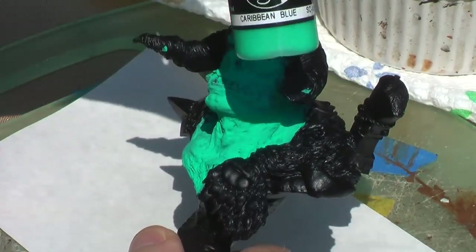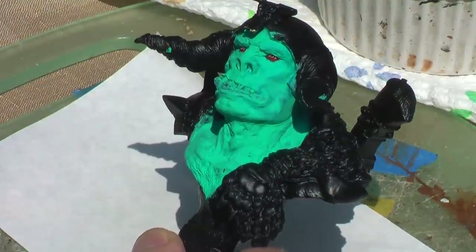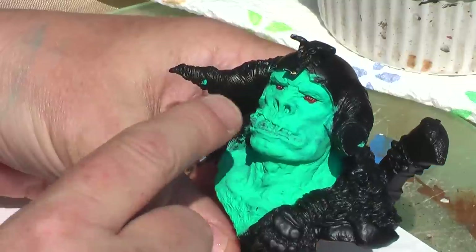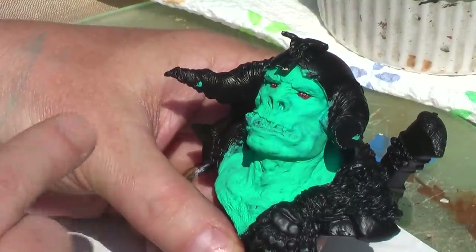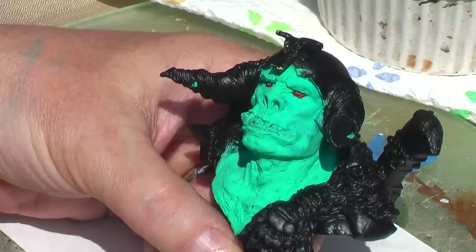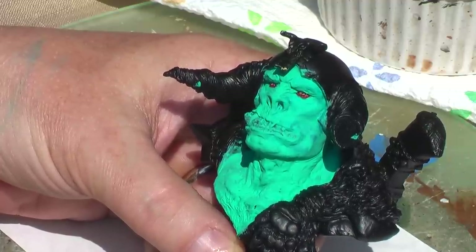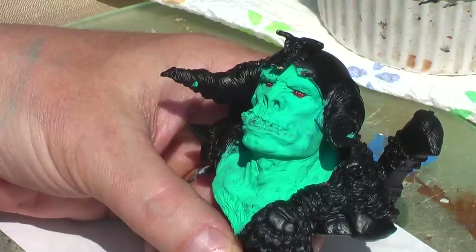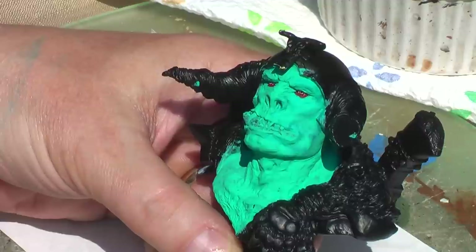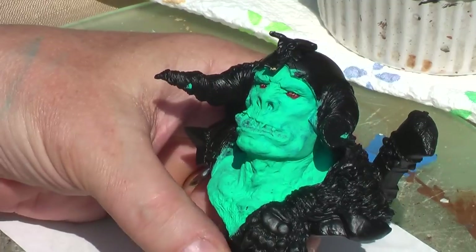I'm using a Caribbean blue as the base color — no particular reason, I just thought it would be fun to start with that color. As you can see, I have painted the eyes already. I didn't want to show that step because it's literally exactly the same as every other video I've done. The only difference is that I painted the irises yellow. I have no set game plan for this whatsoever, so I'm just going to start playing around.